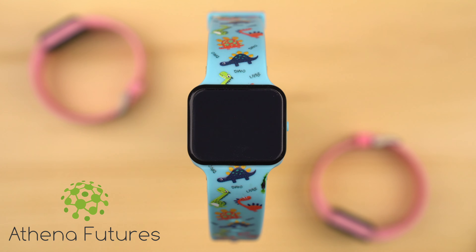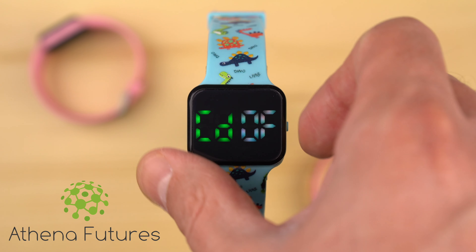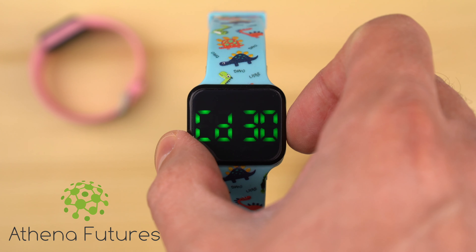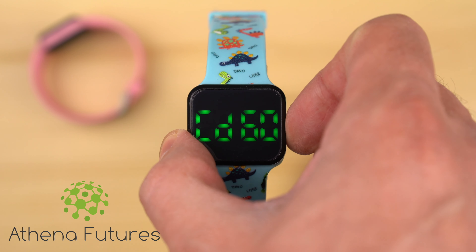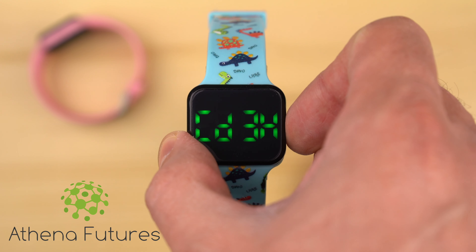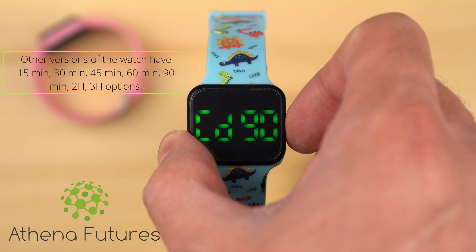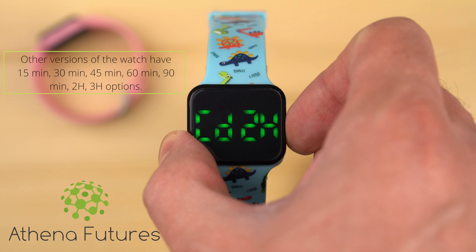In order to go to the countdown timer setting, long press the side button while the display is not lit. As soon as you see the CD off sign on the display, which stands for countdown timer is disabled, short press the side button to start cycling through the available timer options: 30 minutes, 60 minutes, 90 minutes, 2 hours, or 3 hours.